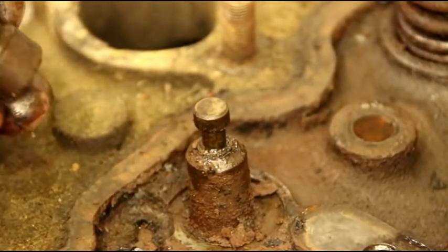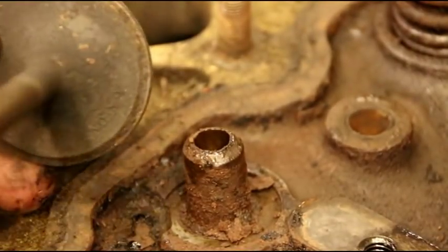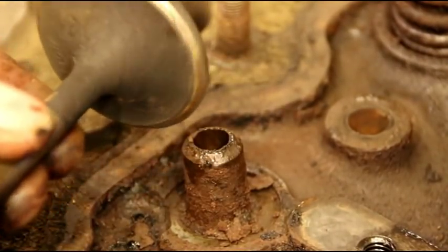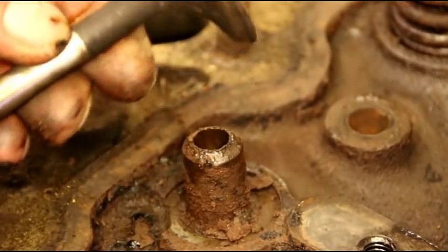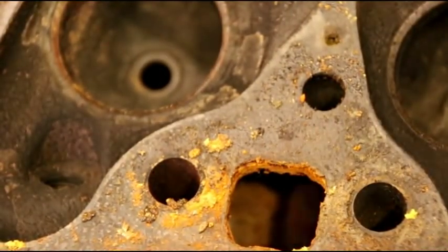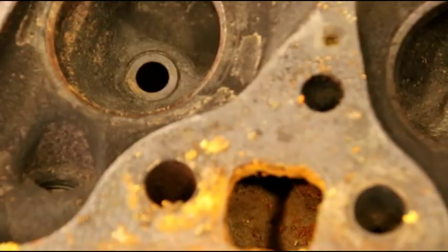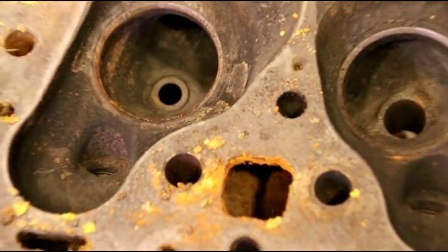If the seals go bad you can start using oil, so that's how you get the keepers out. The valve is just going to slide right out of there. These are very big intake valves — a two-inch intake valve, very big for the little engine that it is. And there is your valve guide.